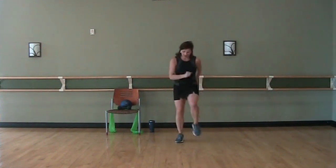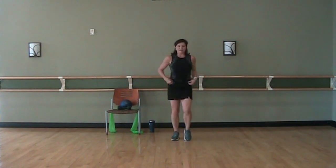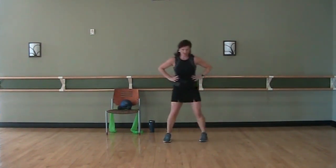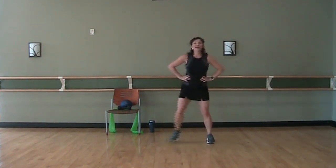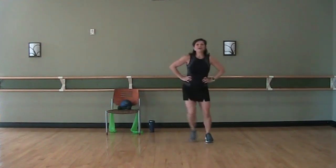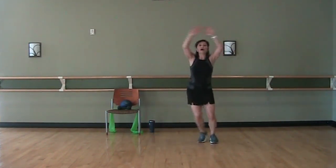Great job. From here we're going to take that step touch — take it over. Now we're going to take the arms: down first, then middle, then up, middle, down. Middle, up, middle, down.